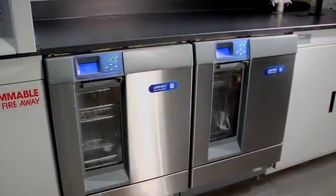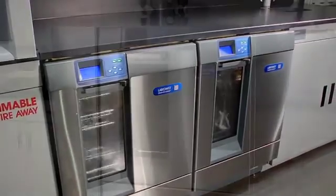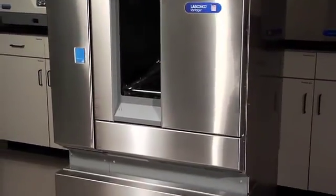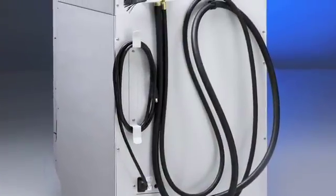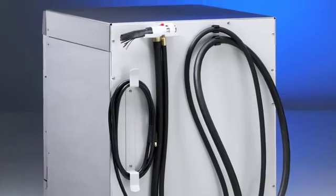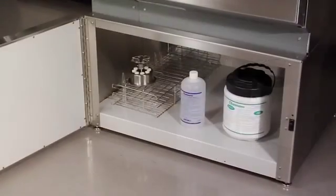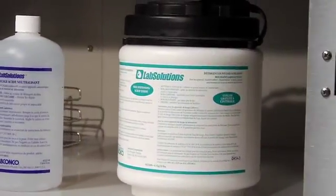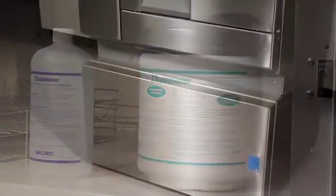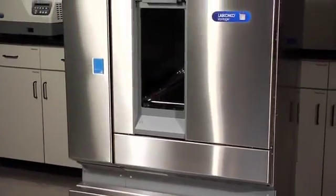The Steam Scrubber and Flask Scrubber come in under-counter and freestanding models. The Flask Scrubber Vantage is a freestanding model that may be easily converted to under-counter. A mobile kit is available on freestanding models. The accessory base stand has an interior compartment for storage of detergents, racks, and inserts, and elevates freestanding and mobile washer models for more comfortable loading and unloading.